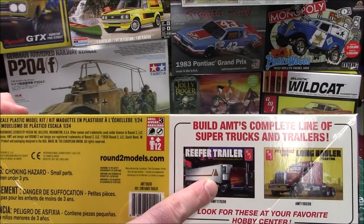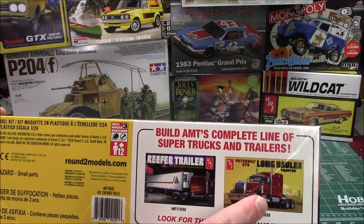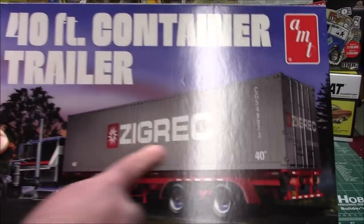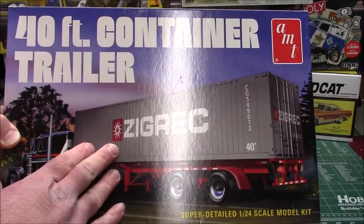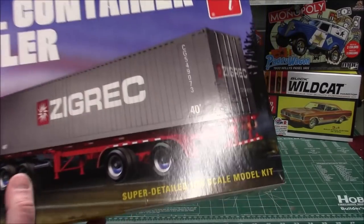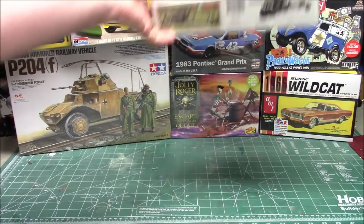I've already built the reefer trailer and the long hauler tractor, so now we'll get to build the cool 40-foot container that goes behind it. I've never seen these things in pristine condition coming off a train or a cargo ship, so maybe I'll get to weather this bad boy up when I get to it.